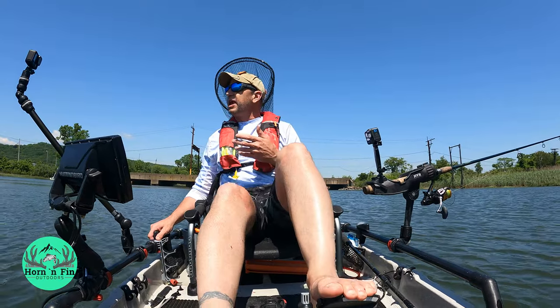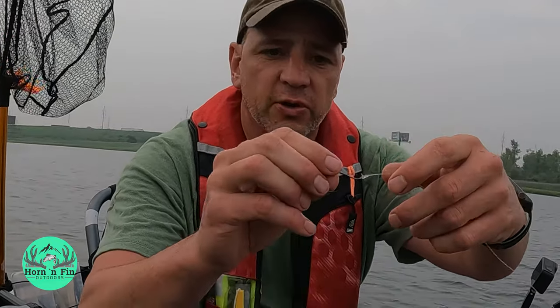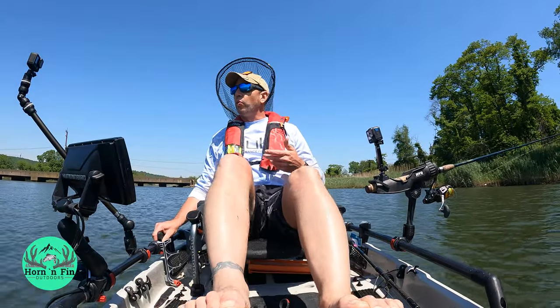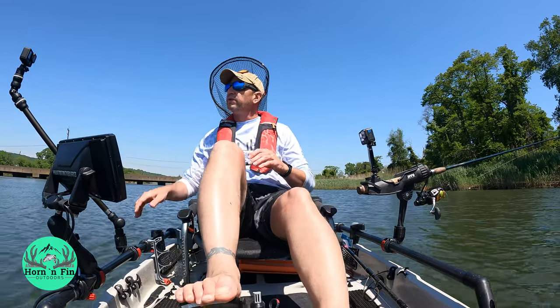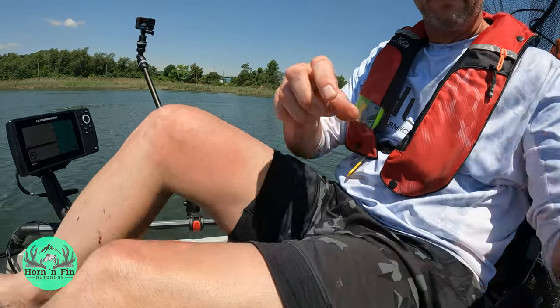The setup is fairly easy. Sometimes I'll just tie a circle hook directly to my braid. Sometimes I'll use a monofilament leader and a little swivel on the end to connect them — that's all you need, just a hook and the line. I rarely use a weight while fishing eels, especially if they're alive and feisty, because they'll swim down to the bottom on their own. If the eel's dead and I'm trolling it, I'll sometimes use an inline weight to get it down to the bottom where the fish are.